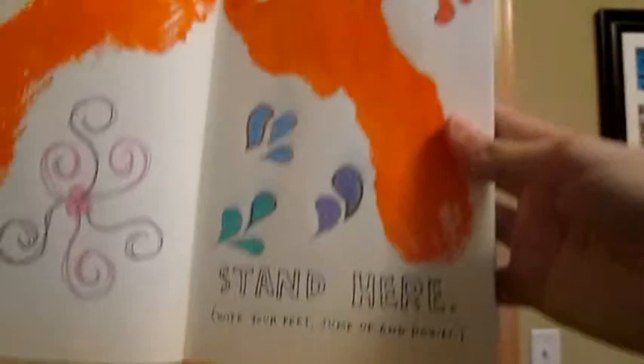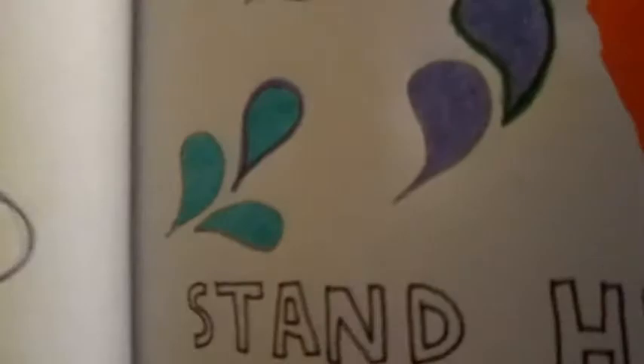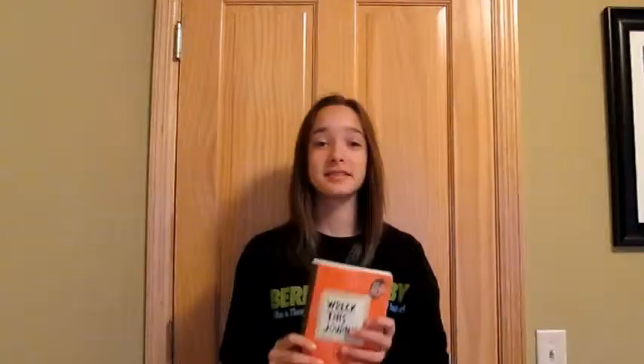For our page, here's the prompt. We made a print of my sister's foot and put it on the page, and then I just drew some little doodles all around and kind of made it my own. I hope you like it. This is day two of our Wreck-It Journal.